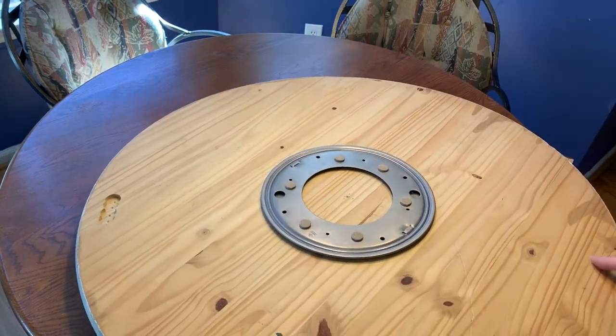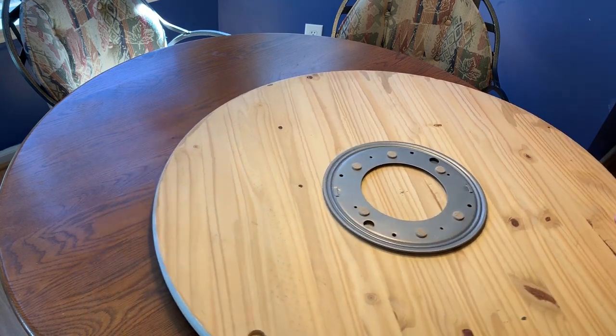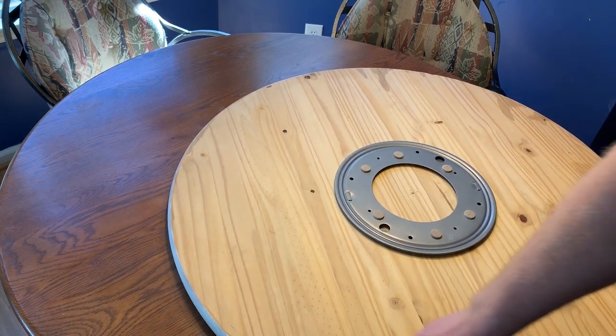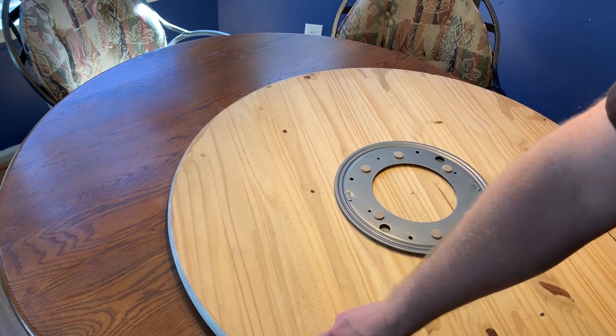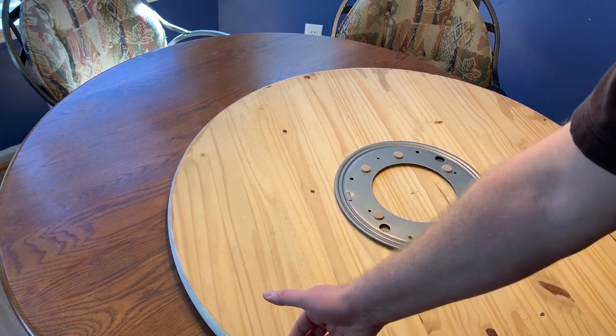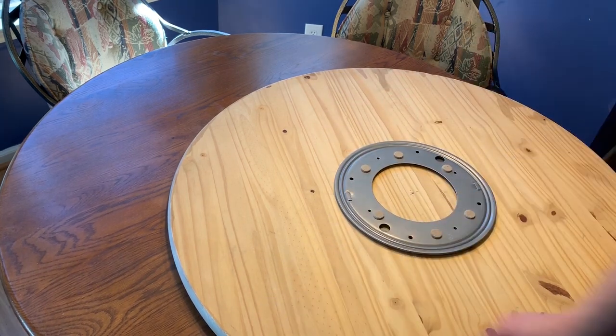There are a couple of things about having a table this size. One is it's very heavy, so one thing I did is I used a Forstner bit, a drill bit, to drill some finger holes in here so that I can carry it vertically from place to place, because it's kind of awkward when it's this size.